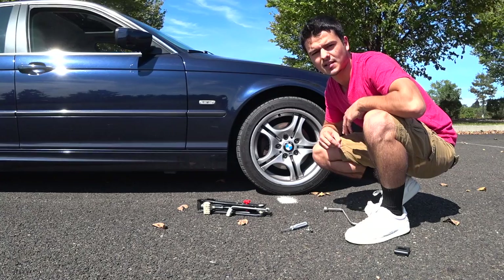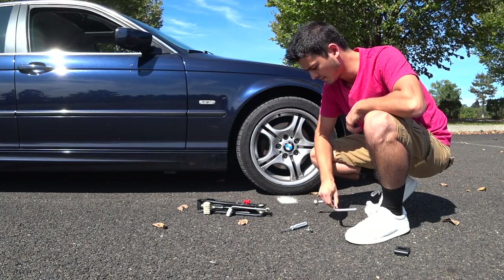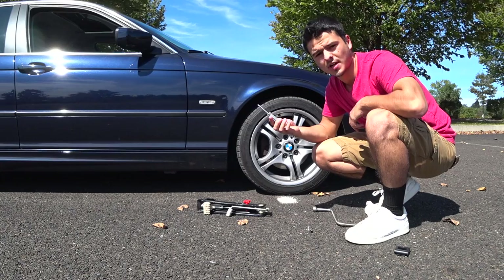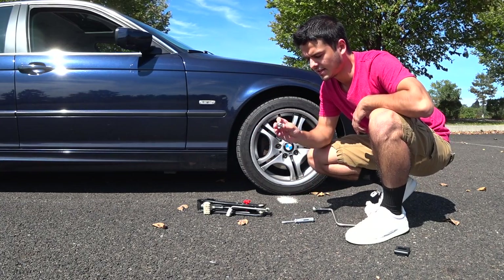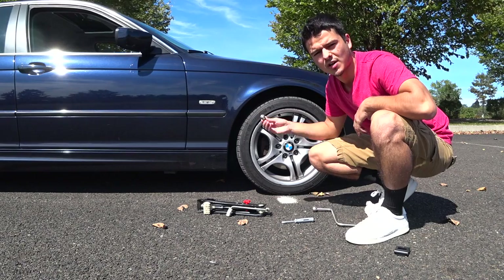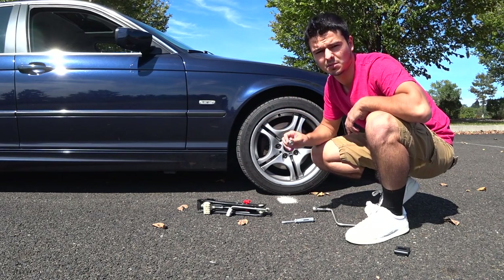The tools you need to change a flat tire are pretty simple. You're going to need a wrench to get the lug nuts off, a screwdriver to get the hubcap off if your car has hubcaps, and the wheel lock key if your car has wheel locks. This is very important to have because if you don't have it you are not going to be able to get the lug nuts off.